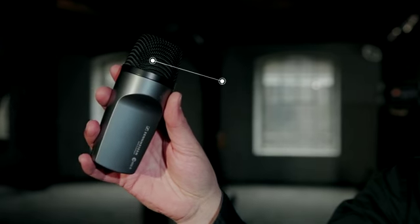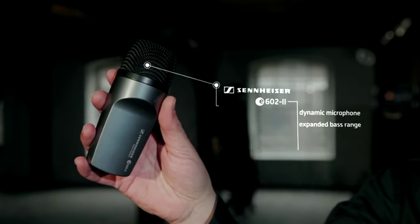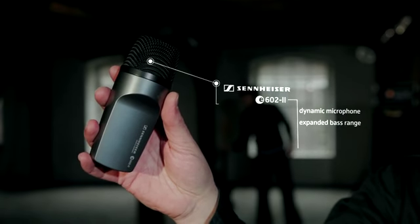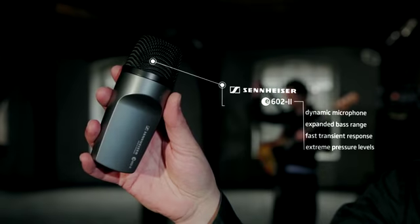This is the Sennheiser E602. It's a dynamic microphone with expanded bass range, it has got a fast transient response and it is designed for extreme sound pressure levels.